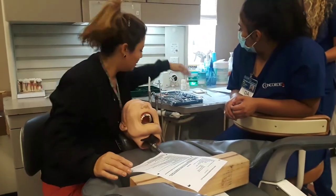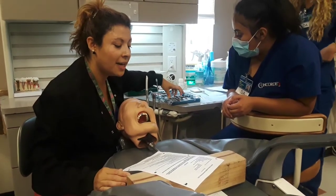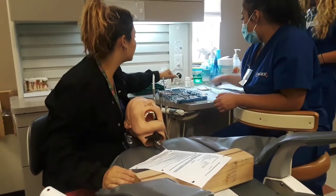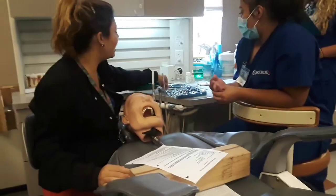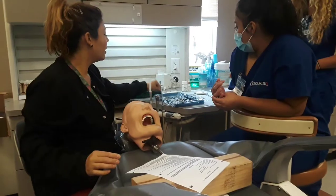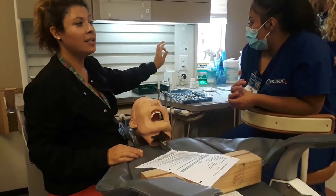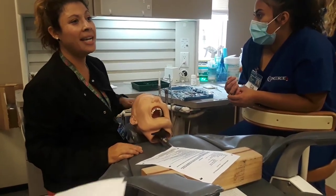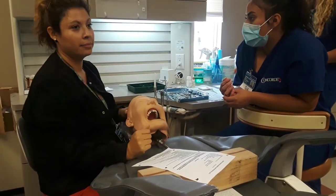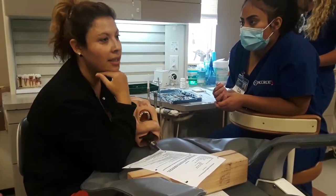Here we go — permanent cement. We've got our mirror explorer, cotton pliers, a spoon excavator to remove the temporary cement, and a mixing spatula. Anesthetic setup is ready to go if we need it. In your office, always set this up and leave it ready. What stinks about a doctor waiting is if you need to top off and it's already ready. So always set up your syringe — if you don't use it, fine.